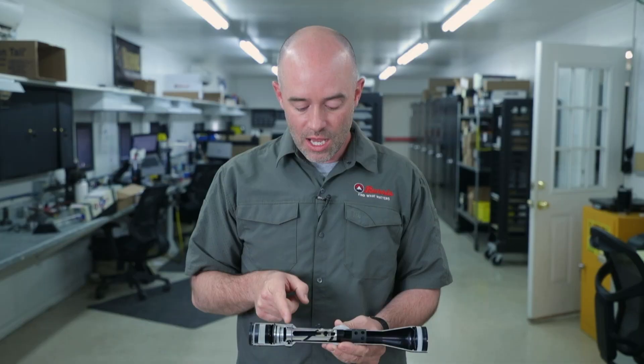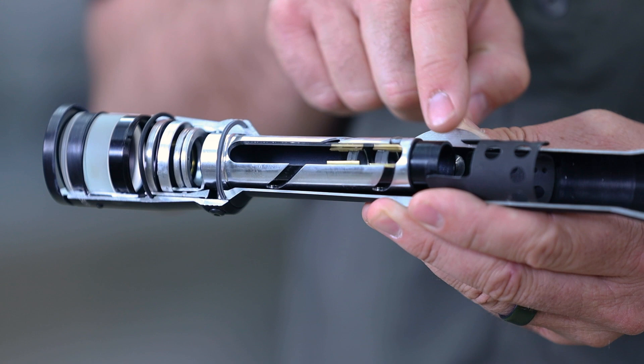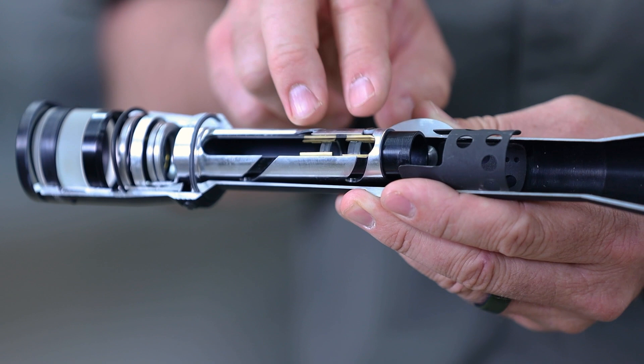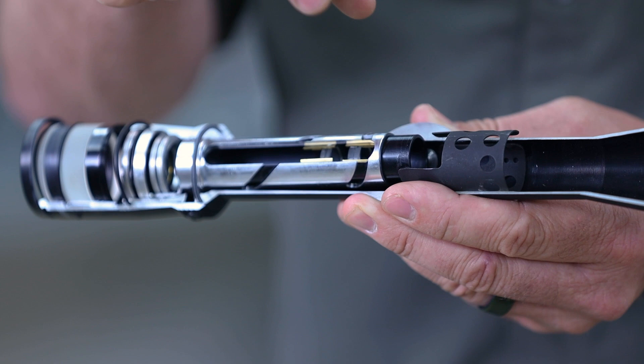Now if we put the reticle up front — the front focal plane, sometimes called first focal plane; those are definitely synonyms, you can call it either one you like. If you put it in that front focal plane, it's ahead of those magnifying lenses, closer to the target. And what happens is when you magnify or demagnify, a front focal plane reticle actually gets larger and smaller with magnification.